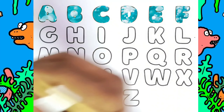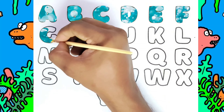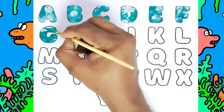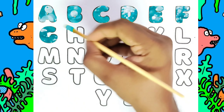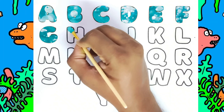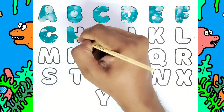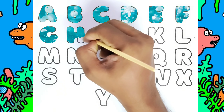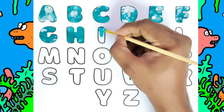This is F for Fish. F for Fish. This is G, G for Goat. A B C D E F G H I J K — this is H.